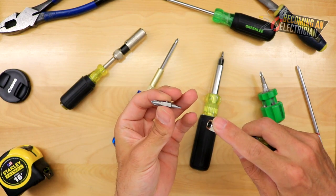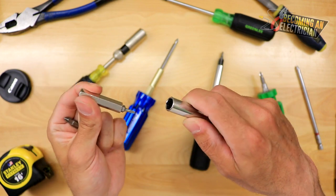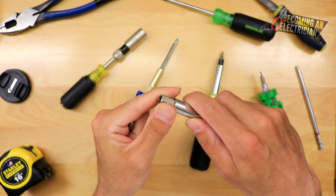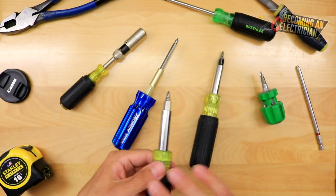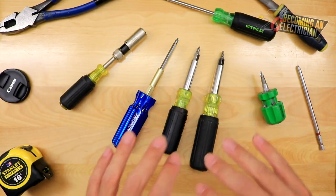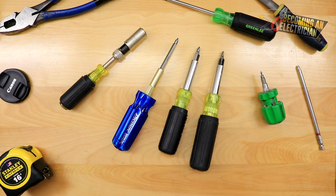You can just pull it out and you have two different bits, then you have a nut driver, and then you have another nut driver. As an electrician, it was just so versatile. I highly, highly recommend an 11-in-1, and I'll walk you through more information in this video about when to use one and when not to use one, and more details.